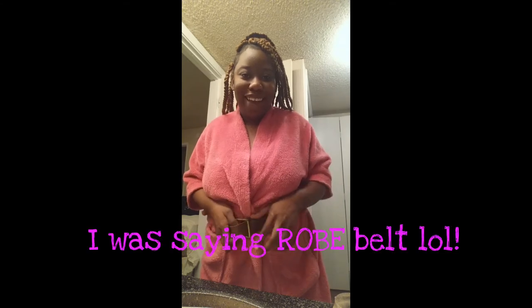Excuse the belt. I couldn't find my real belt, so I put on a real belt. I wasn't trying to give y'all a little peek show. It's the functionality, not the aesthetic.